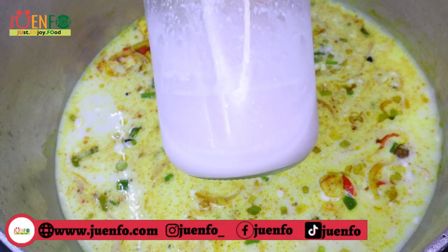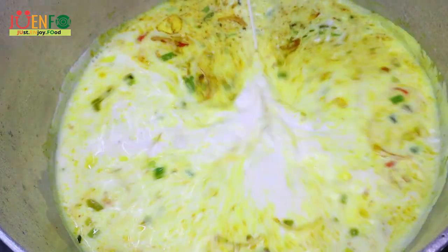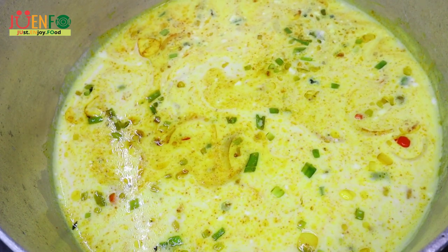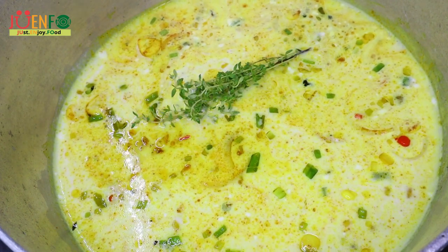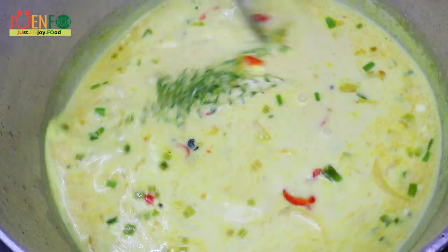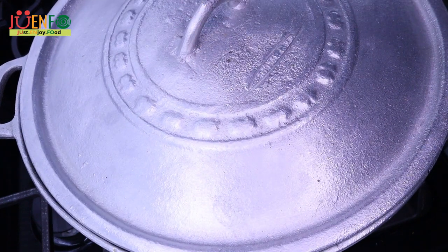I had a little bit of homemade coconut milk left, so I'm just going to throw that in as well. In total, I added about a cup and a half of coconut milk, but using one can is fine for this recipe. Next, I'm going to add some fresh thyme and then cover and let that simmer for about 3 to 5 minutes so that our sauce can thicken up and the flavors can come together.